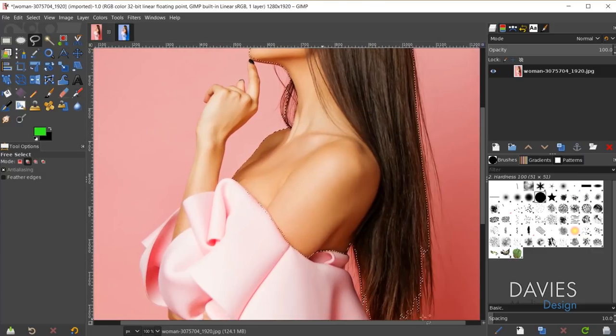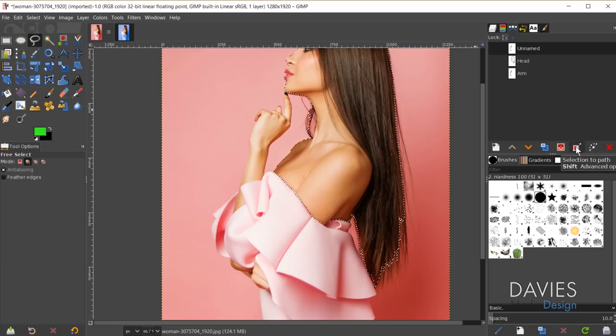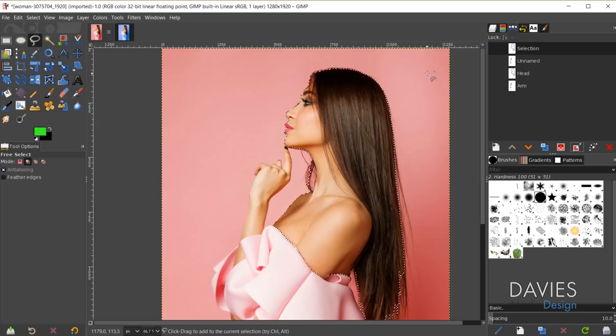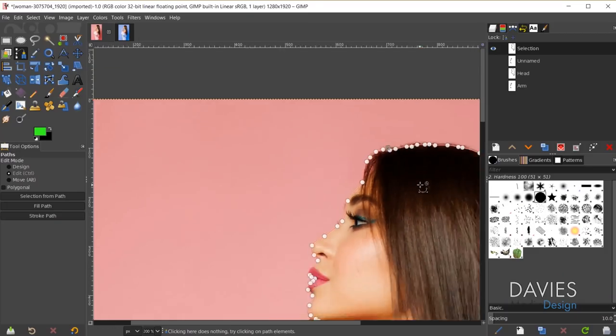Next I need to convert this to a path. Come over to my paths dialog and click the selection to path option. When I click that it will turn our selection area into a path. Hit ctrl+shift+A and unhide that path — here we have our path. Grab your path tool, click on this path, and refine the various nodes. I go into this in much more detail in my tutorial on how to erase and replace backgrounds in GIMP, so check that out if you haven't.